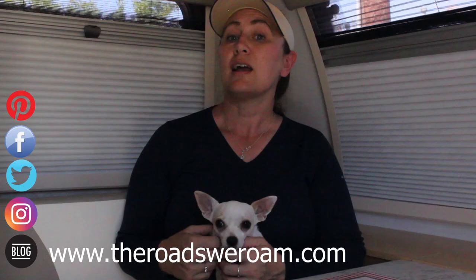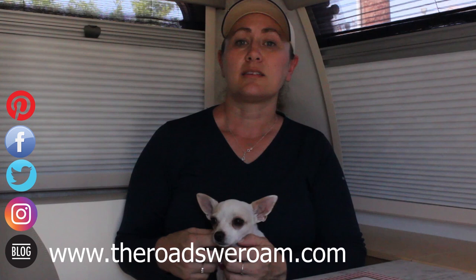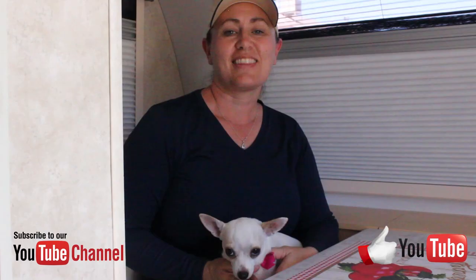That concludes our tour of our trailer, the Little Guy Max. If you have any questions or comments, please feel free to leave a comment below. If you want more details, visit our blog at www.theRoadsWeRoam.com, or you can also get a hold of us via Instagram, Facebook, and Twitter. Thanks for watching — Billy, Abby, Russ, and I all wish you a wonderful day.